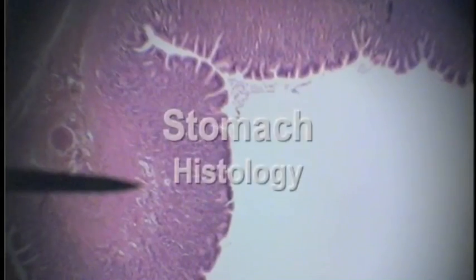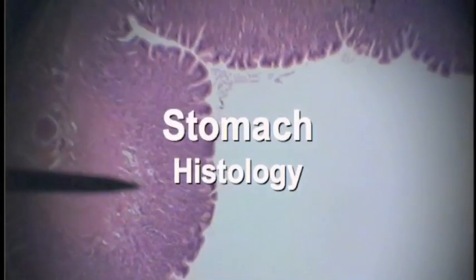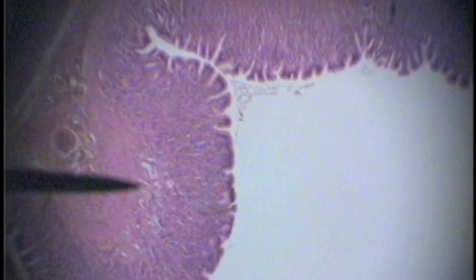Now we'll move into the submucosa and on into the tunica muscularis. Here we see tunica muscularis. From the pointer to the right is the tunica mucosa; from the pointer over to the lumen is the mucosa.